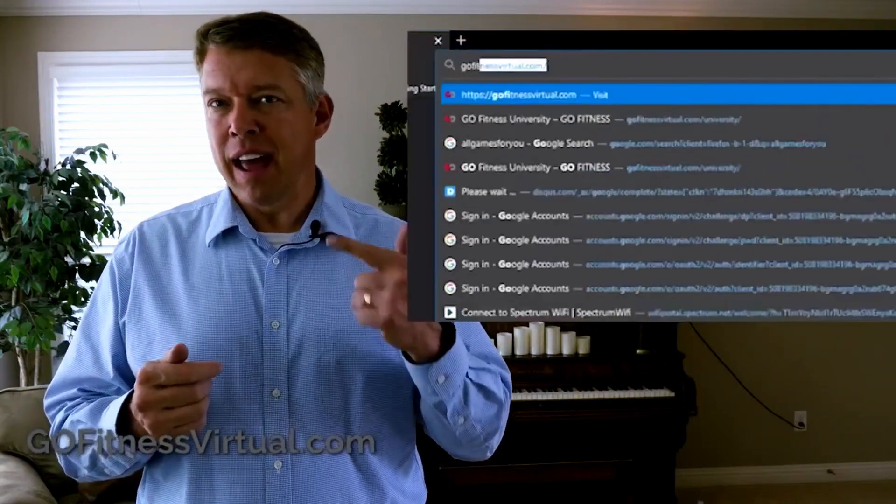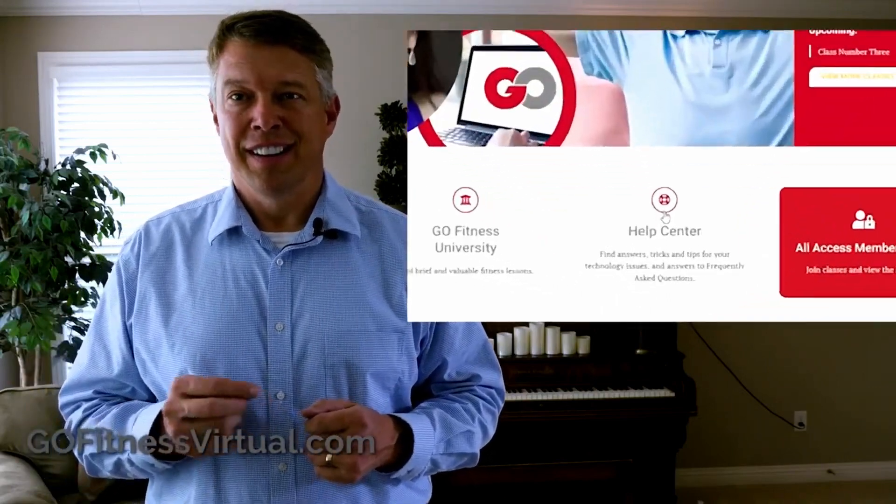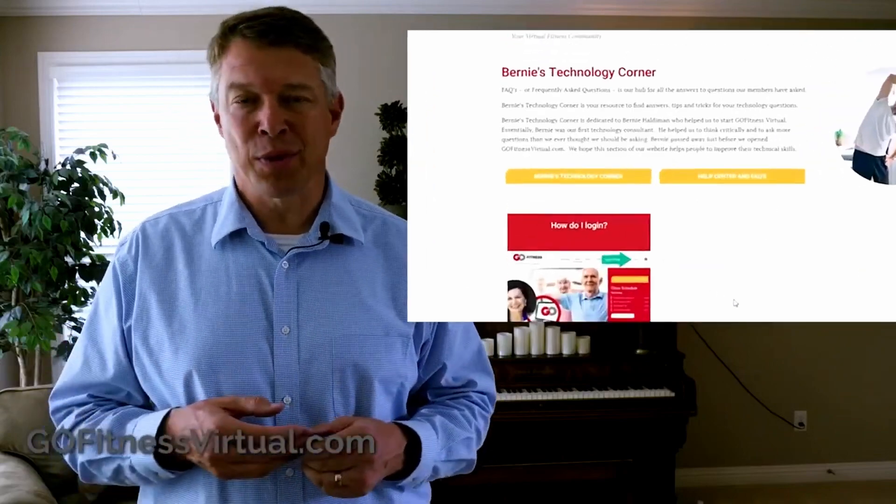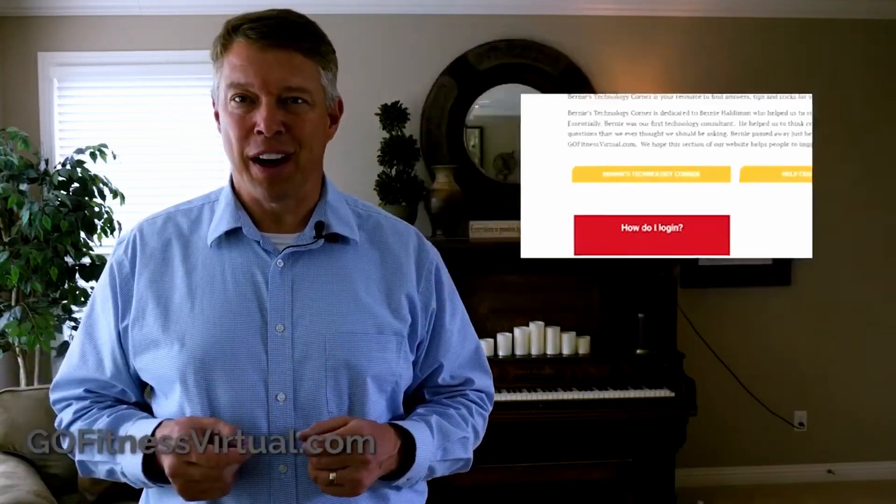Go Fitness Virtual is more than just live virtual fitness classes. Bernie's Technology Corner is where you can find technology tips and tricks and answers to many of your technology challenges. You can also find answers to other FAQs, or frequently asked questions. Now enjoy the rest of the workout!